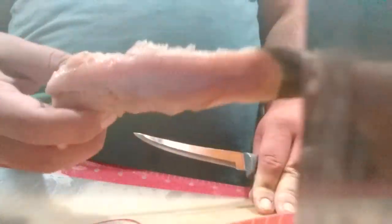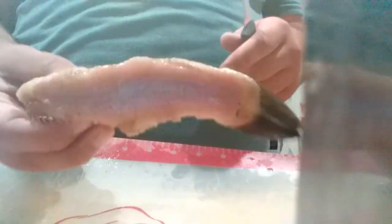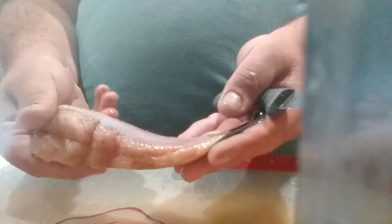Hey there, YouTube. I'm back with a tutorial. I've got a bullhead catfish here, but the technique I'm going to show you will apply to any catfish you cook whole. This is a trick to make sure it cooks evenly, because if you take a bullhead or whatever type of catfish you have and just chuck it in the pan like this, it won't cook evenly and it'll be terrible.